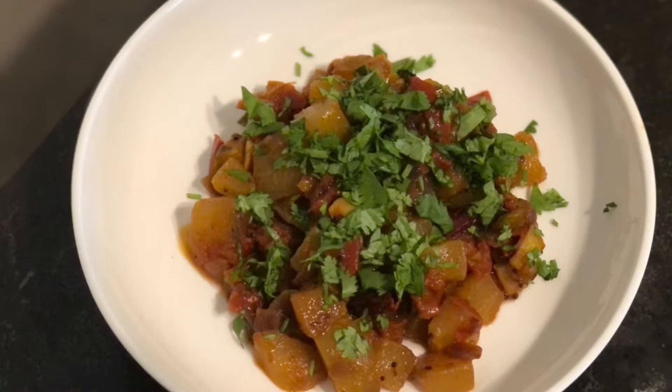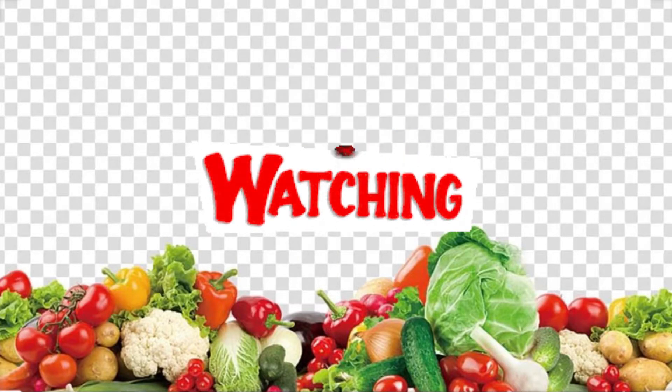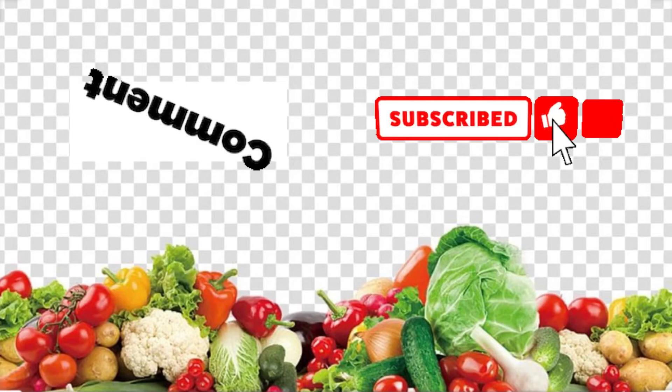Enjoy this curry along with hot steamed rice. Hope you liked my recipe. Thank you for watching — keep watching for many upcoming recipes. Also make sure to like, share, comment, and subscribe to my channel.